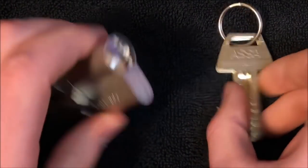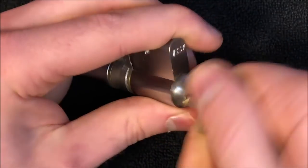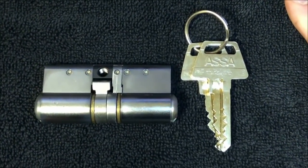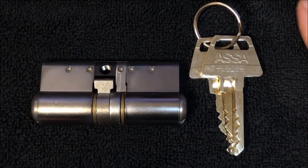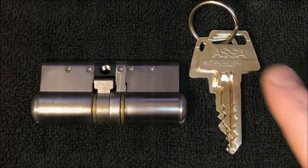Hey everyone, CorrectJeans here with Lockpickers United, doing a breakdown video on the Assetwin Pro system.